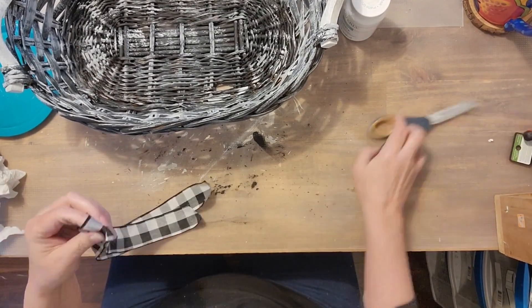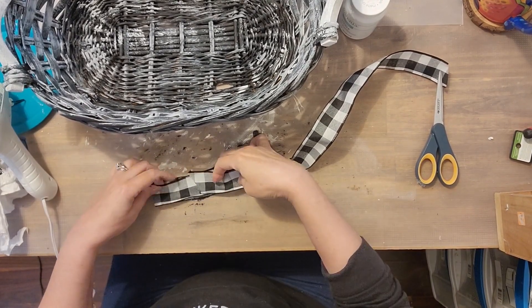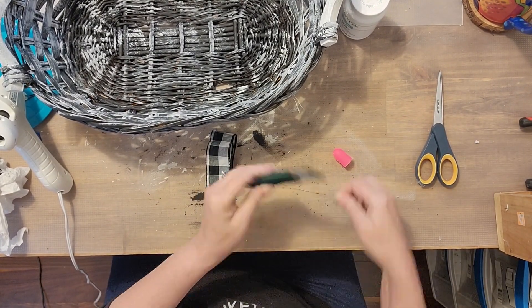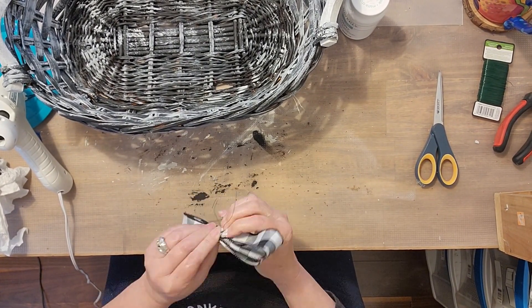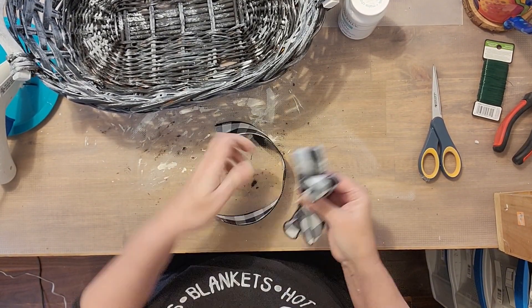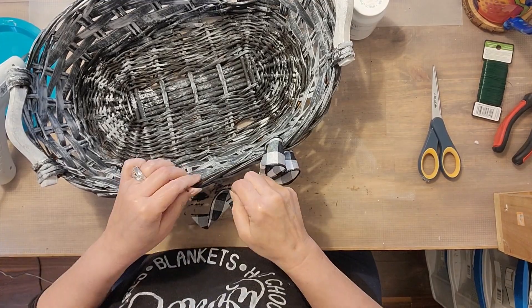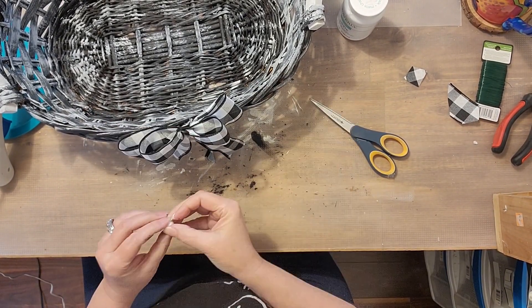Here we go again with the bow. I have tried to make those beautiful bows like everyone else makes and they just don't work out for me — there has to be some secret I'm missing, so please let me know in the comments below. I have my winter t-shirt on today due to the cold weather, and sweatpants of course — you have to be comfortable when you're crafting. I actually have a sign in my craft room that says 'My Happy Place' and it truly is. If you haven't tried crafting, you should — it can be really relaxing. This bow was missing something in the middle, so I had a white bead that I thought would look good and just added that.